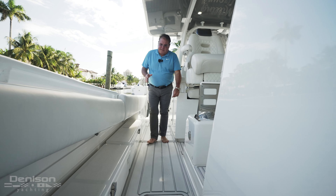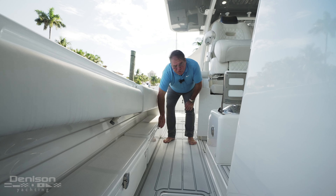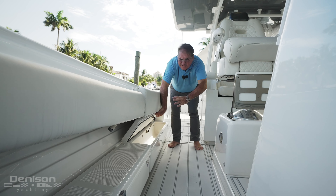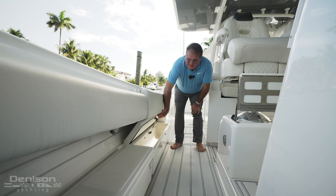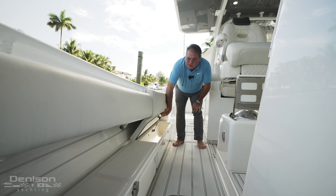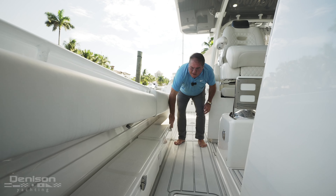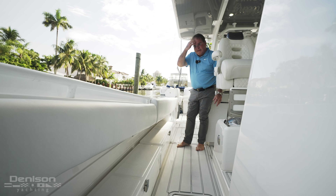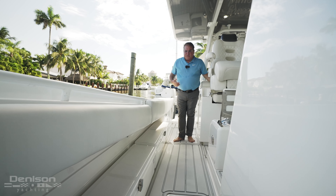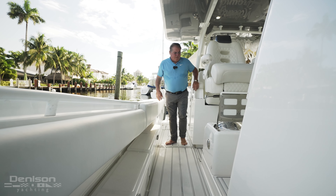The other thing I wanted to point out with these HCBs is these Frigid Rigid coolers. Both have double doors on both sides — two coolers on this side, two on that side. They're obviously insulated, but you can also use them for storage. If not, that would have been wasted space, and I think some of the other builders are now catching on and doing the same thing.